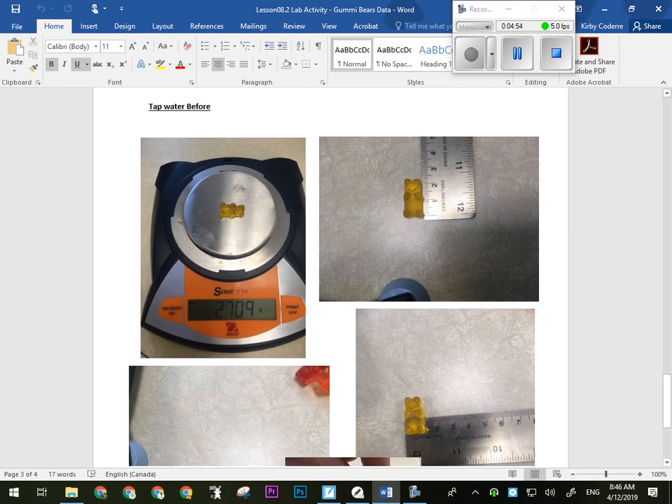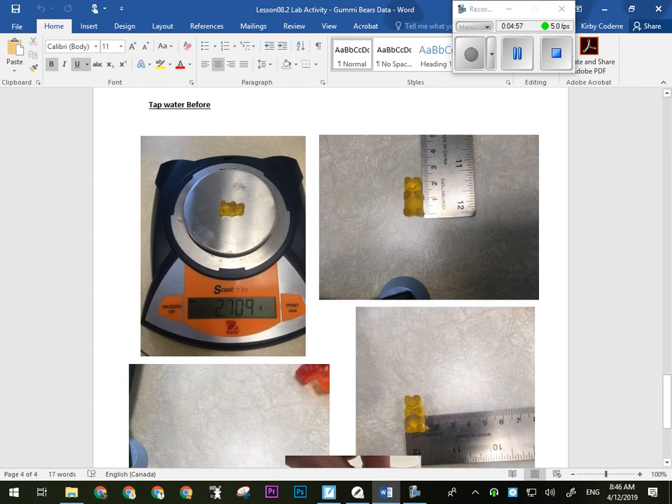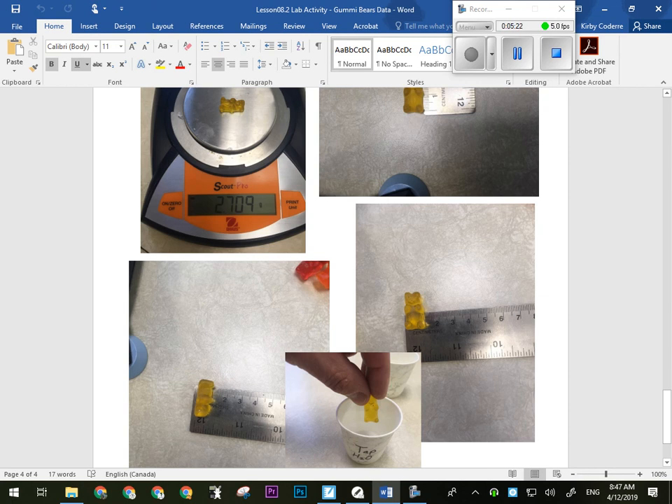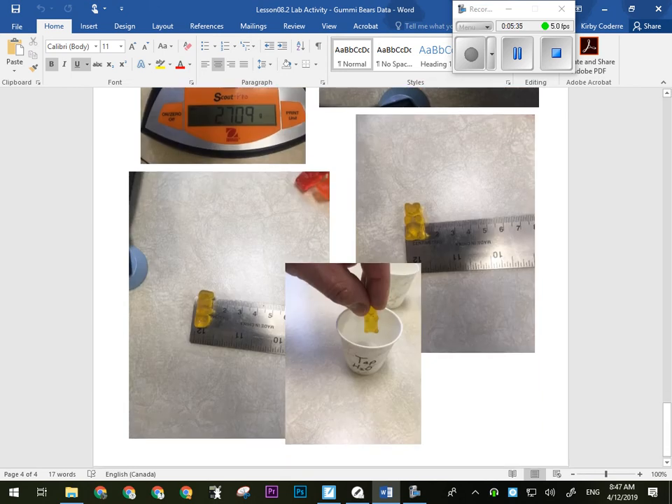I used the yellow gummy bear for the tap water — you do have that one, it's on the second page. The mass of the tap water gummy bear was 2.709 grams. Its length was also 2.3 centimeters. Its width was 1.1 centimeters. And its height was 1 centimeter. Again, the gummy bear looked pretty normal going into the tap water.